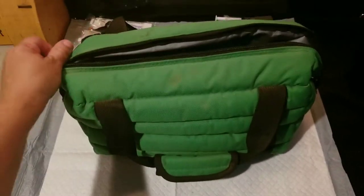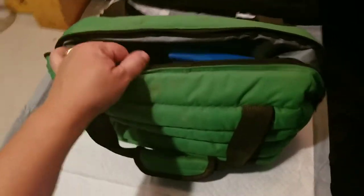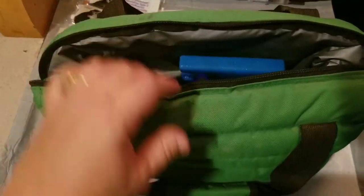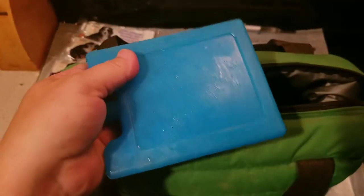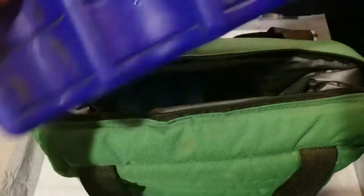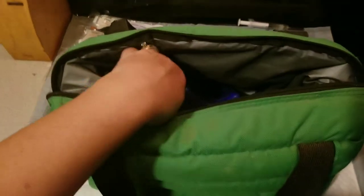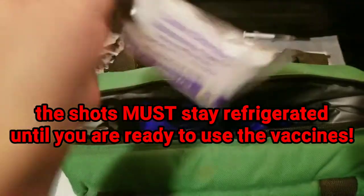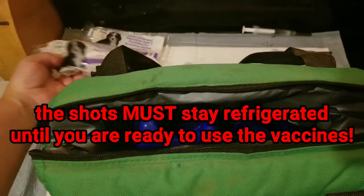This is my official puppy shot bag. What we do is we take this cooler — it's actually a cooler — and we stuff it with frozen ice packs. If you don't have ice packs and you have a good feed store that provides them, they will offer you ice packs. But you need to keep these refrigerated until you are ready to use them.